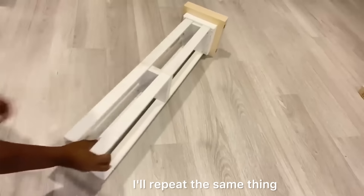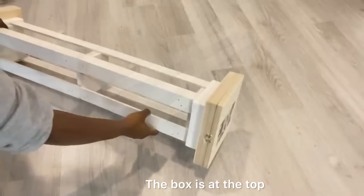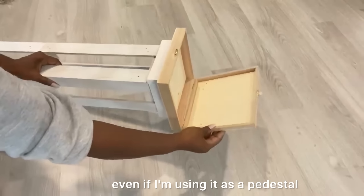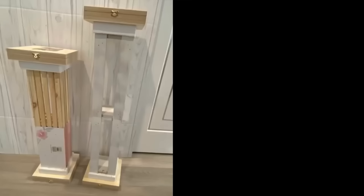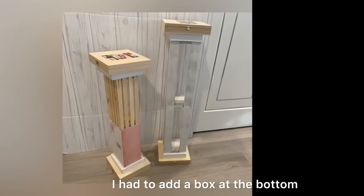I'll repeat the same thing at the bottom. The boxes at the top I left open because I'd like to access what's inside, even while using it as a pedestal. For the shorter one, I only had one crate, so in order to make it higher I had to add a strong box at the bottom.